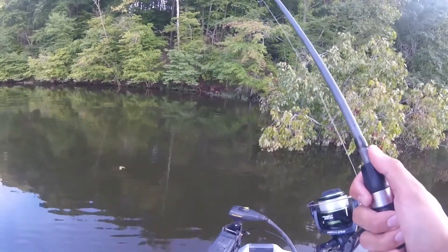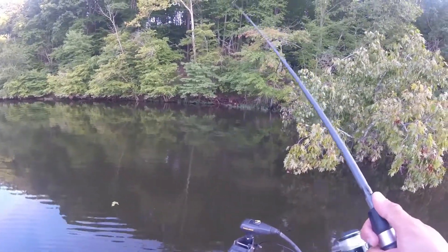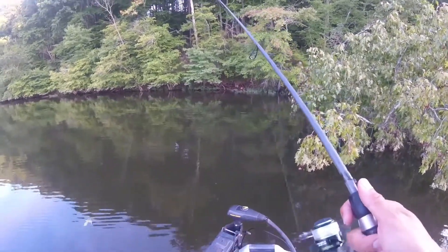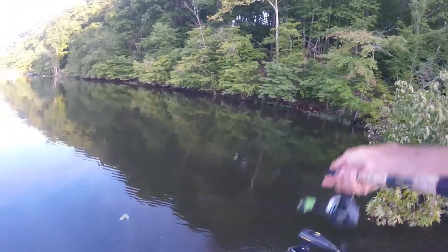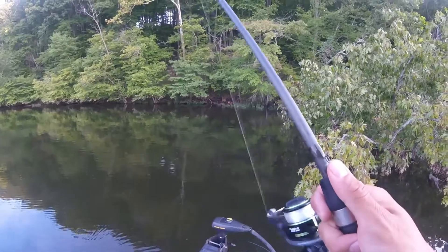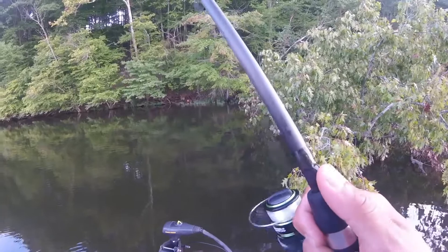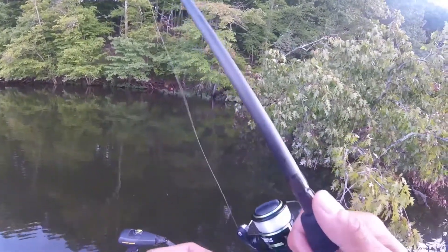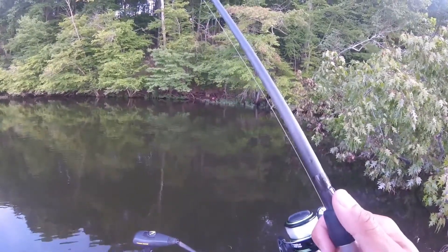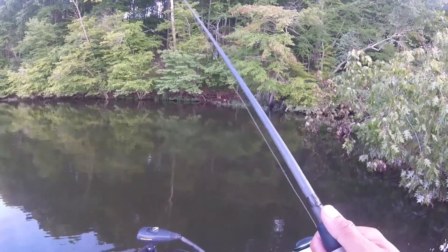Usually the drop shot is a vertical straight-down presentation — you just shake the worm to entice the bite. When I'm fishing shoreline I'll just pitch it to the shoreline cover, shake it down there, and work it back to the boat. That fish followed it halfway back to the boat, tried to get it right at the boat, I dropped it down to her and she ate it. Pretty cool.